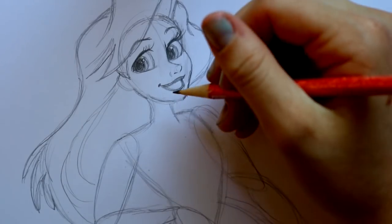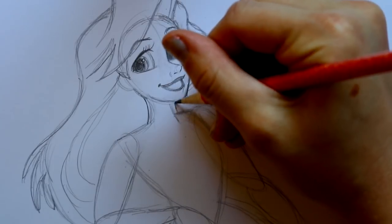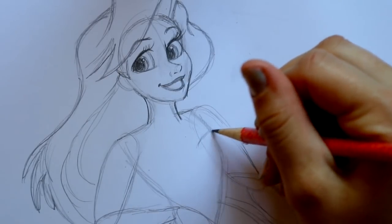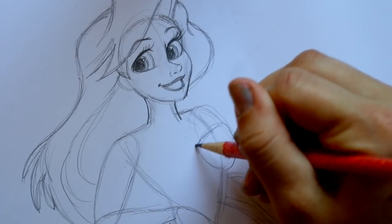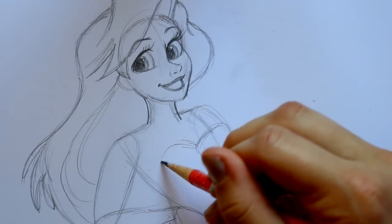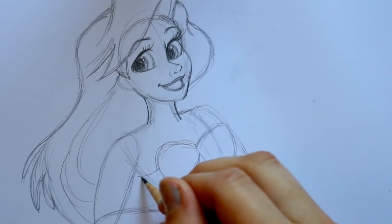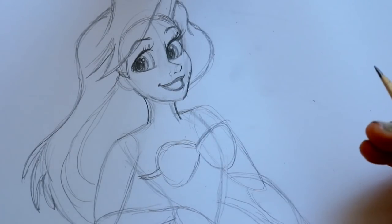Now let's go ahead and start shaping up her body a little bit more. I'm gonna make her neck just a little bit thicker — bring out this side and this side as well. Then let's go ahead and place where her seashell bra is gonna go. I'm gonna make almost like a sunflower seed shape right here, then build up off of this one in the middle and make another sunflower seed. That gives us the basic layout of the seashells, and we can go ahead and attach the strap that holds them.